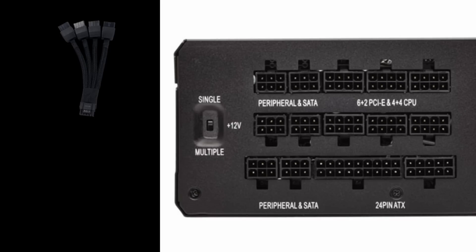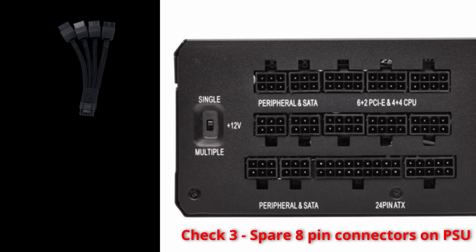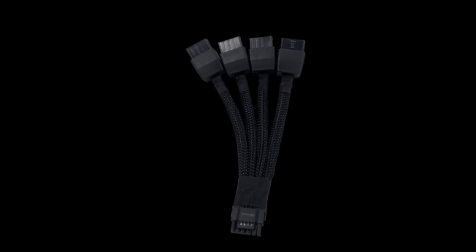Looking at a standard power supply unit, 6-pin connectors are for your peripheral and SATA interface, 18 and 10-pin are normally connected to your motherboard, and 8-pin connectors are for your PCIe connectors, graphics cards and so on. Check number three: make sure you've got sufficient 6+2 PCIe connectors free, and check that you've got enough power cables available because the adapter cable supplied with a graphics card is not long enough to reach from graphics card to power supply. Also try and avoid tight bends as this can damage the pins on the card, and avoid plugging in and out numerous times to maintain cable life expectancy.